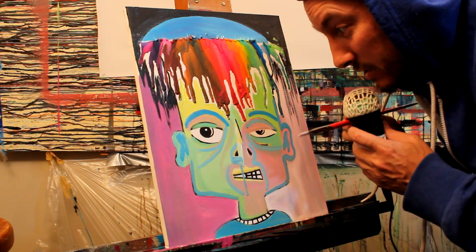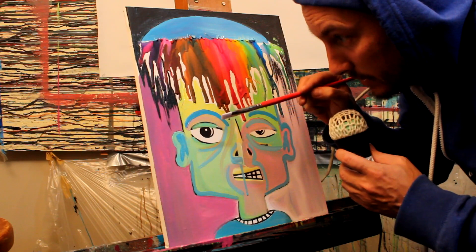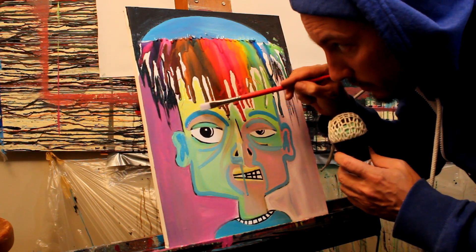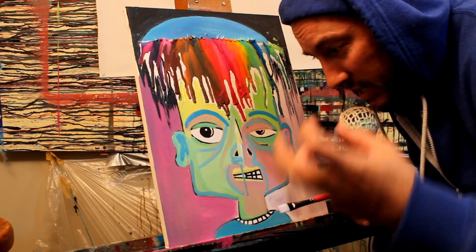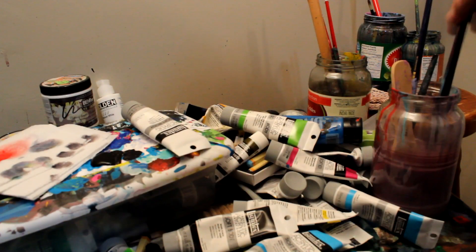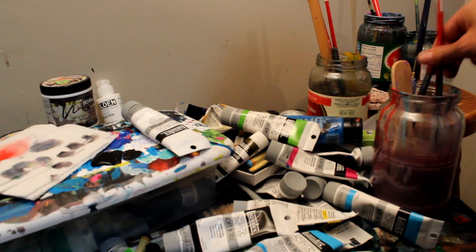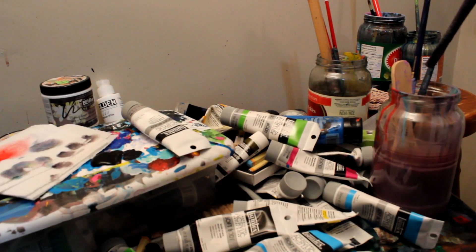Hey guys, so that's looking pretty good so far. What we want to do next is let this dry and we're gonna take some Mars Black and go over some of these areas and help it pop up and define it a lot more. I'm gonna show you a very cool technique that adds a lot of cool detail to the painting. First step to this technique is to make sure your brush is nicely cleaned off.